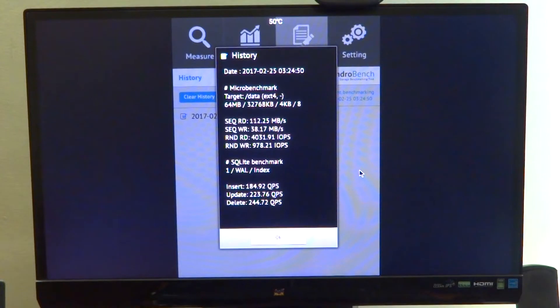We see a sequential read of 512 megabytes per second, sequential write at around 38 megabytes per second, and random read and write at 4031 IOPS and 970 IOPS respectively. This is not extremely great, especially comparing to some modern boards with a much better eMMC, but it's definitely much better than running off an SD card.